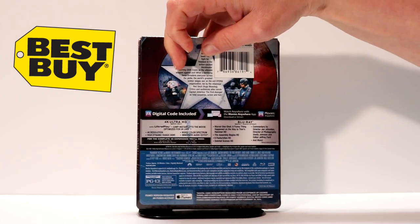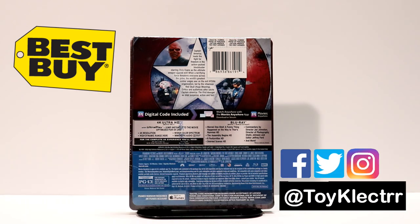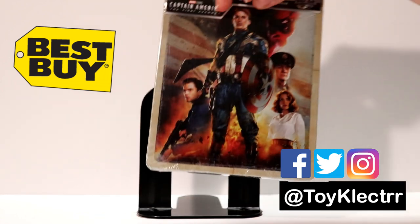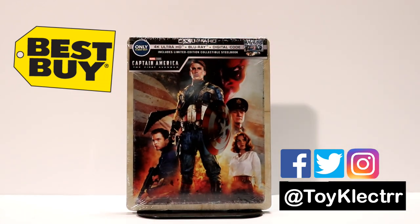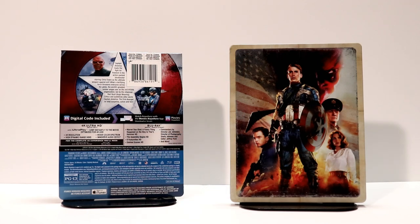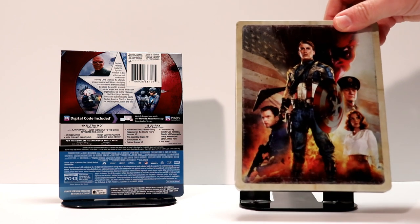Here is the back of the Steelbook J-Card. If you'd like to pause that and read up on the special features, you can go ahead and do that. I'm going to go ahead and open this up and let you see what it looks like without the J-Card and the plastic on it. Here it is without the plastic — it looks really nice. I think they did a great job with the artwork on this. It's got a distressed look around the edges and the corners.